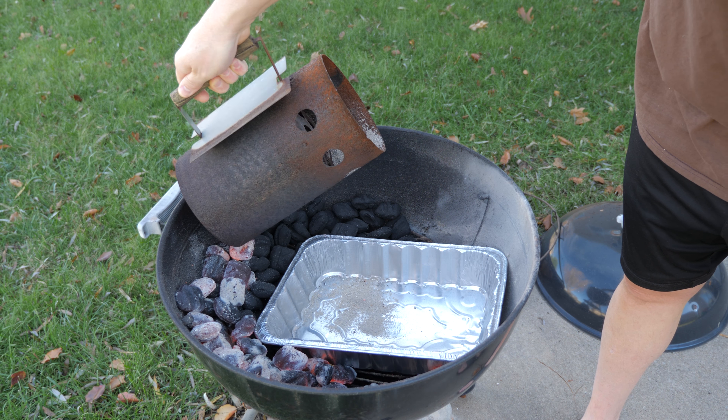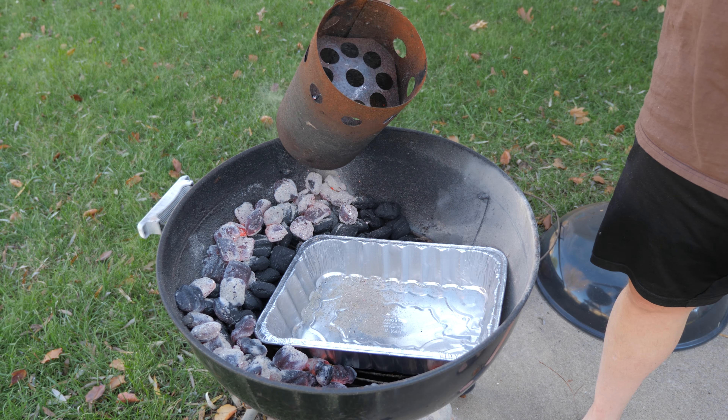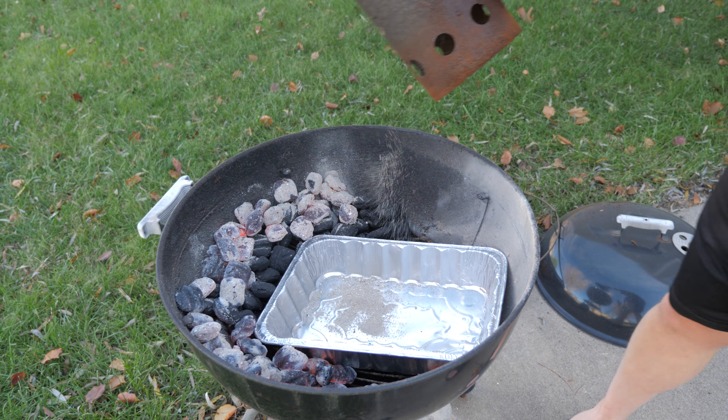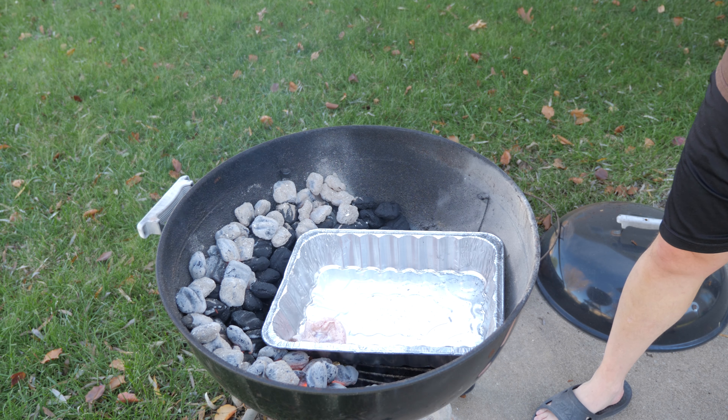The pan is there for multiple reasons: one is to catch a lot of the drippings that come off of the turkey, and also to keep the charcoal apart and keep the bird from being directly over the coals.